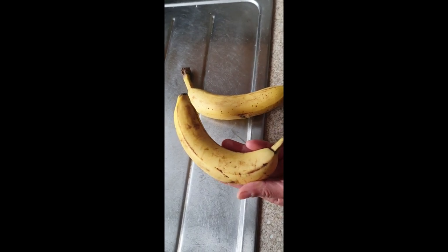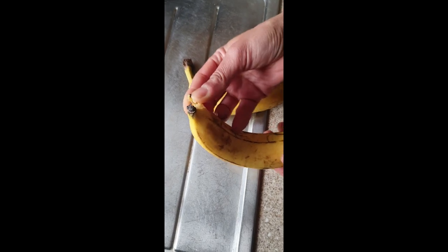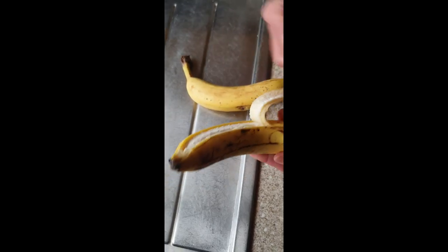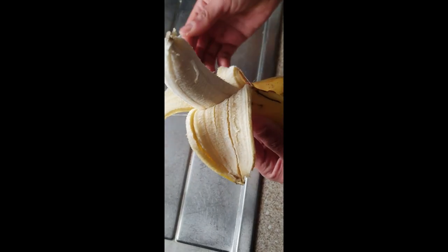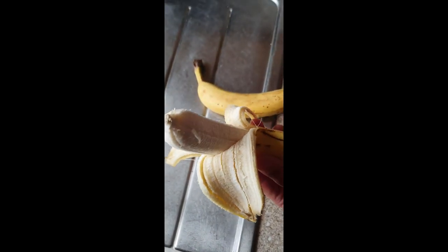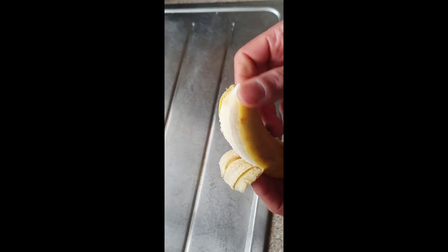How do you peel a banana? Do you squeeze the end and peel from there, just like that, or break the stem and peel that way?